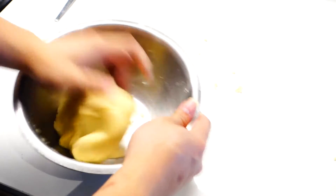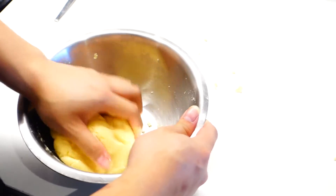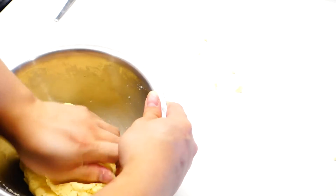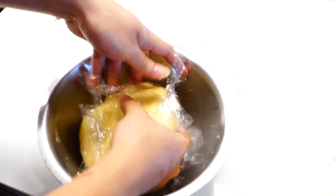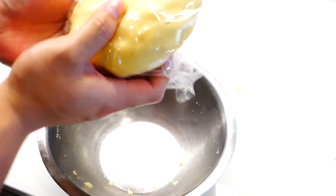Then just knead the dough gently for about 1 minute. After that, just wrap the dough in cling wrap, and we're just gonna let the dough rest in the fridge for about 20 minutes.